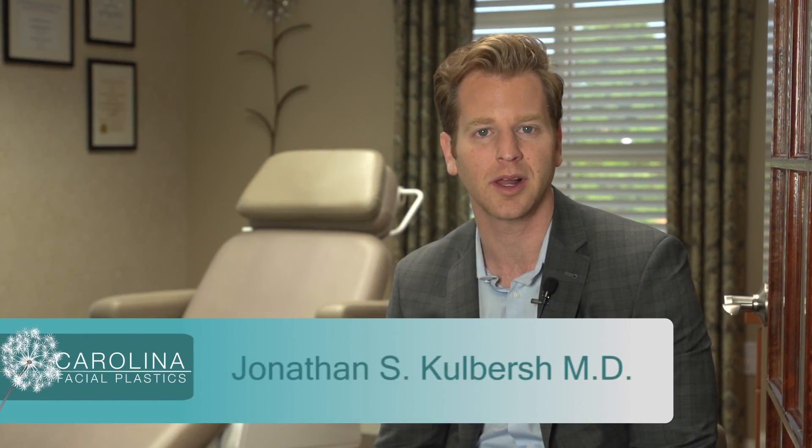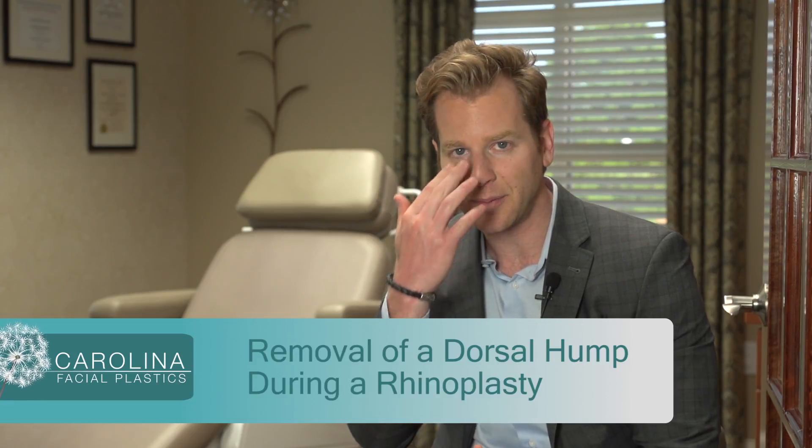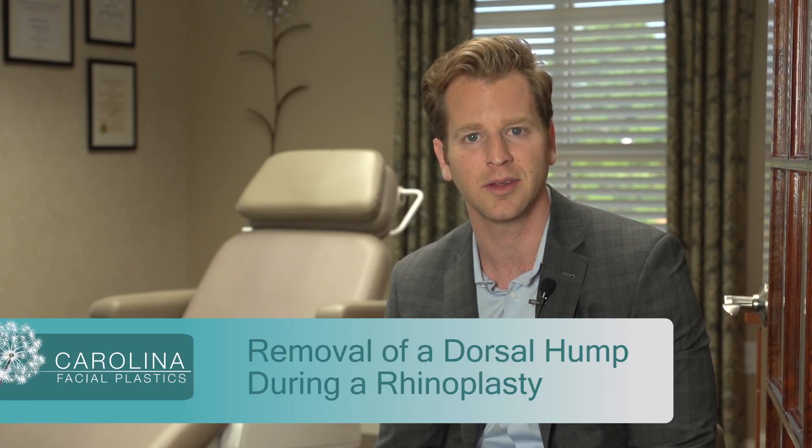Hi, this is Dr. Culvers with Carolina Facial Plastics. In this video blog, I'd like to talk about the steps I take to remove a hump or a dorsal hump on the nose during a rhinoplasty. A hump on the top of the nose is one of the most common reasons why patients come into the office considering undergoing a rhinoplasty.